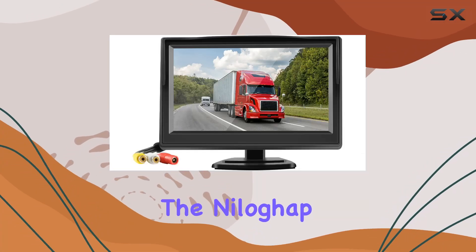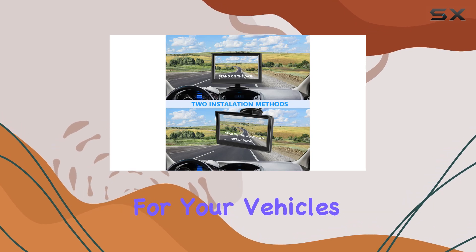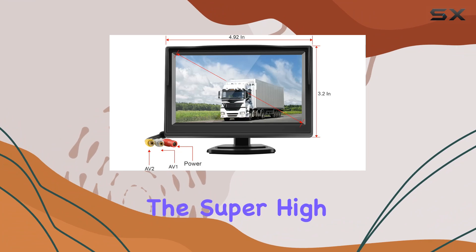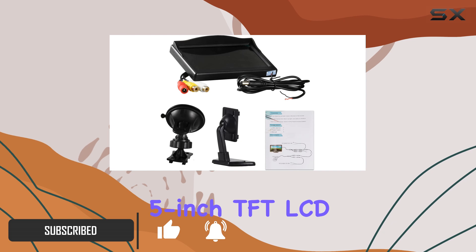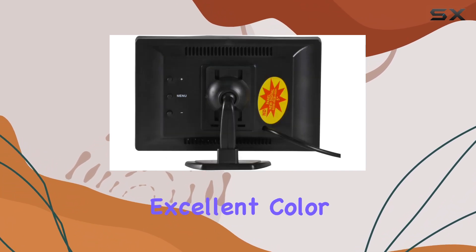Today, we're diving into the Nylagab 5-inch backup camera monitor, a game changer for your vehicle safety. Let's start with its standout feature: the super high anti-glare high resolution display. At 800 by 480 resolution, the 5-inch TFT LCD screen delivers crisp, clear images with excellent color reproduction.